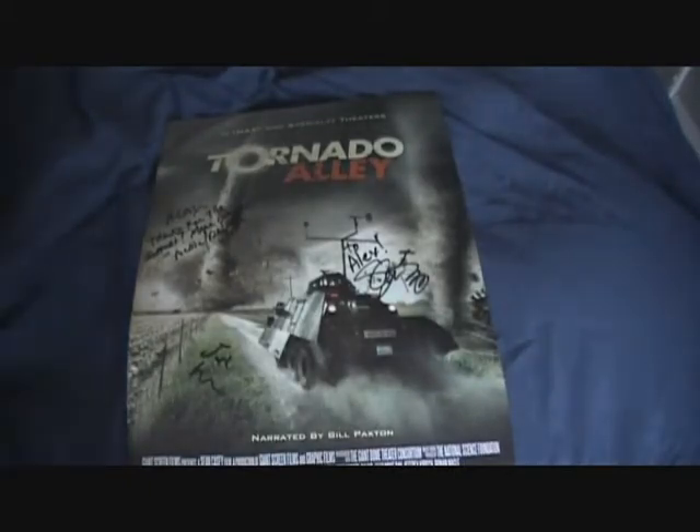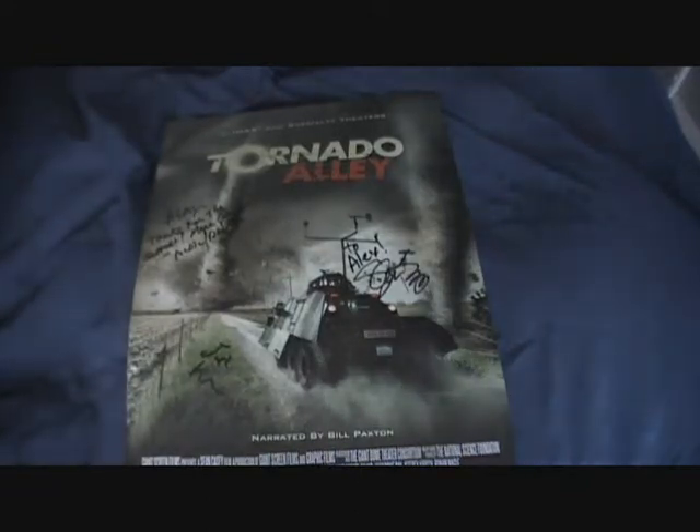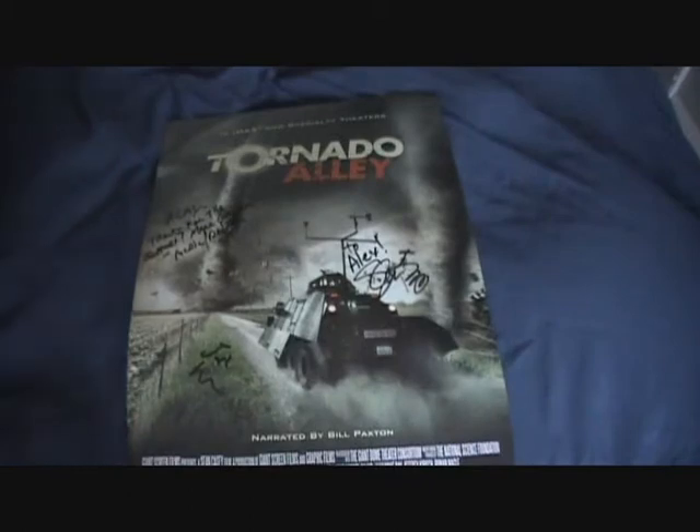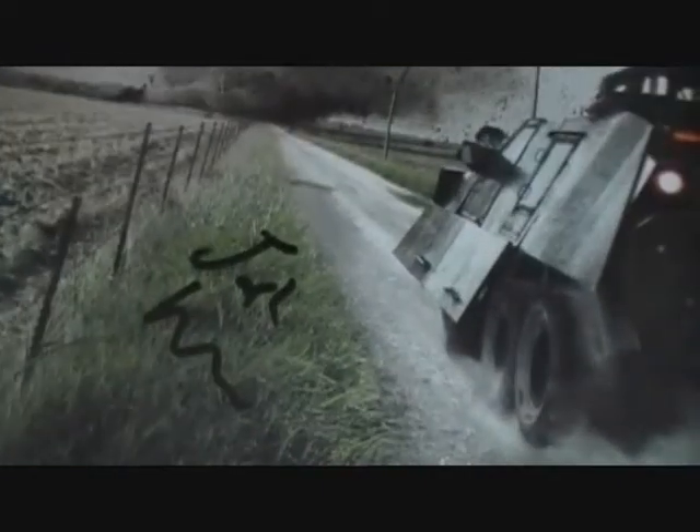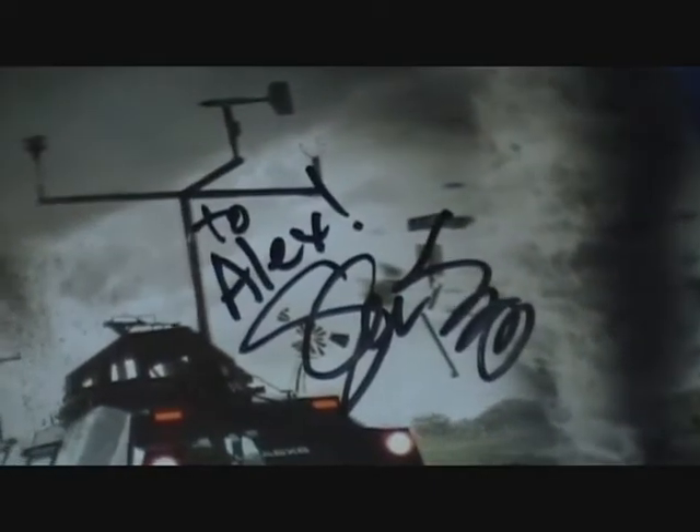I don't know if you saw in my other video, but Saturday I met Sean Casey and the whole Team Tiv team, and they were the nicest people in the world — especially Marcus, the Tiv driver, was one of the nicest guys I've ever met. I wanted to show you a couple things I got there. This was a poster they were giving out, and I got it signed. I'll show you the signatures from Marcus the driver, Josh Warman, and Sean Casey right there — just so you believe I was there.